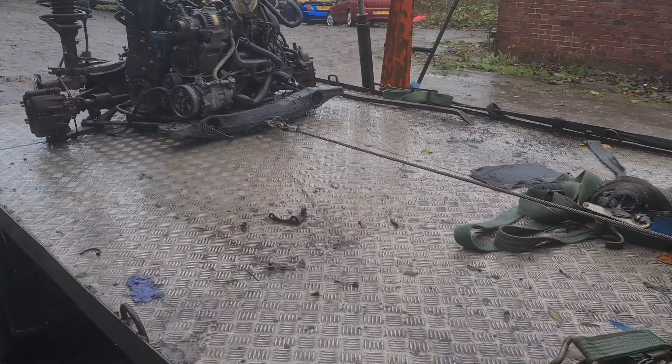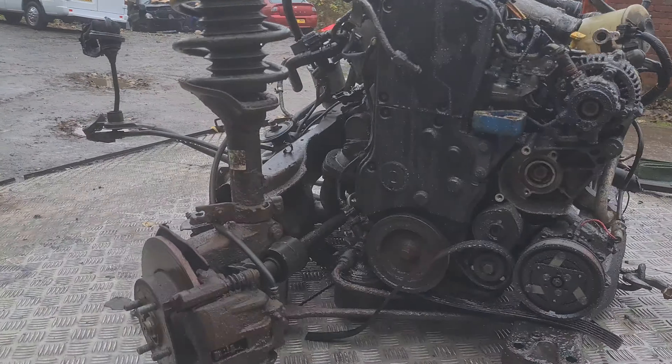Rover Streetwise L-series engine — Peugeot PSA Honda engine, whoever made it. It's a rather drizzly day, and my intention was to have the engine taken off the gearbox yesterday, but things got in the way. As you can probably tell, I've used my winch to pull the engine up the ramps.